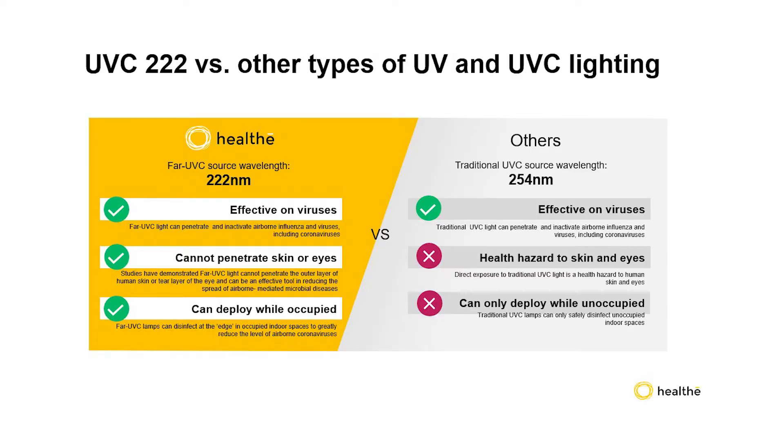Far UVC light is around 220 nanometers in wavelength, while conventional germicidal UV light is about 250 nanometers. You might think that's a pretty trivial difference, but it makes a world of difference. At these lower wavelengths, the UV light is actually absorbed in the outer dead layers of our skin. This far UVC light, as opposed to conventional UV light, simply can't penetrate through that dead cell layer, so it can't reach the living cells in our skin. So it's safe.